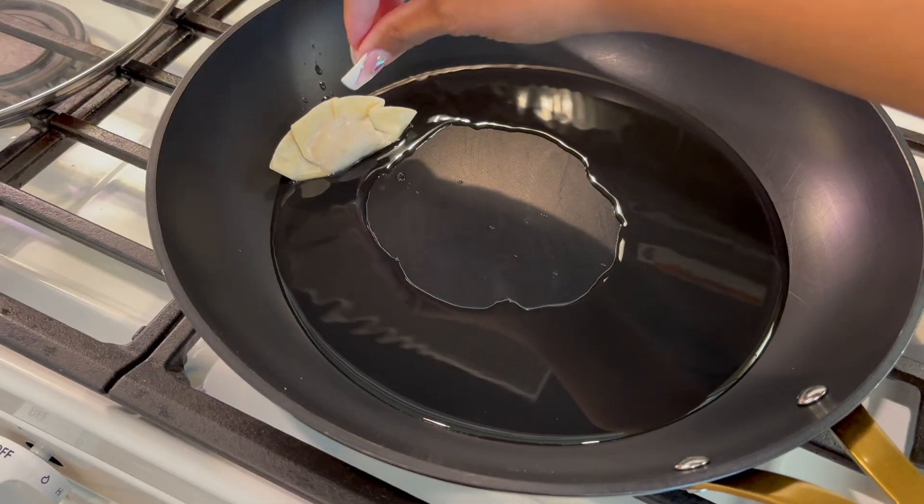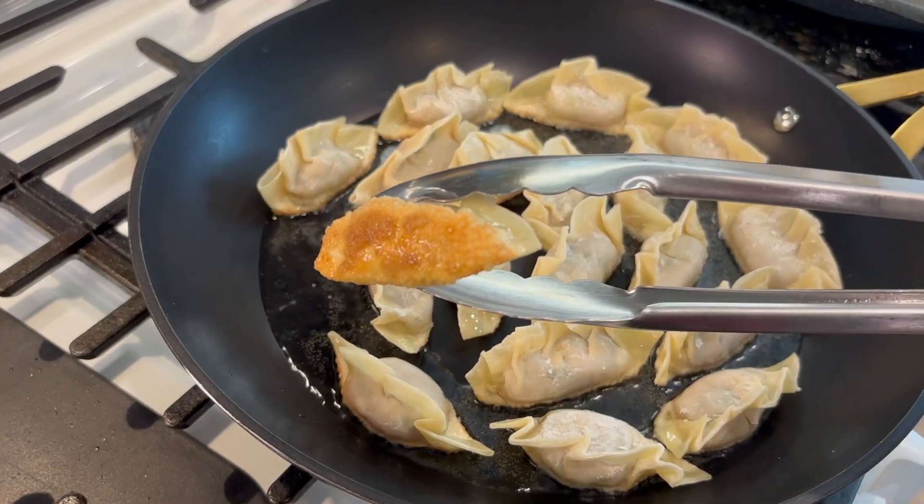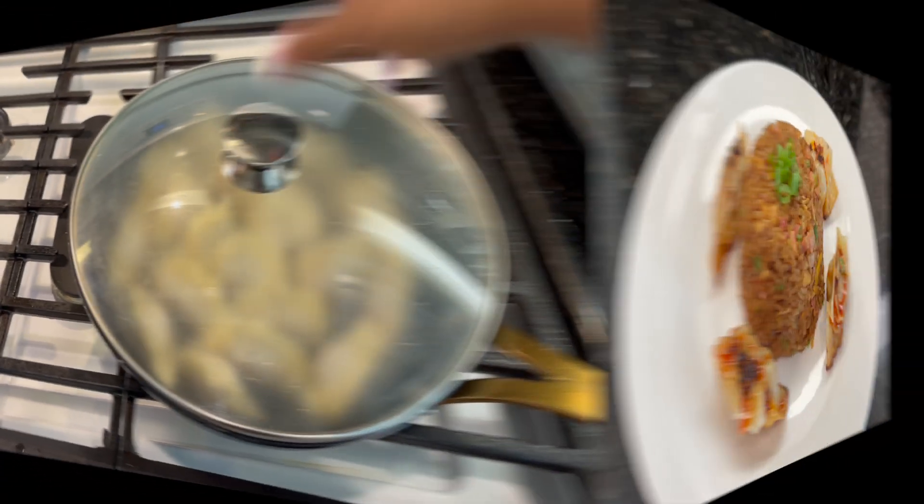In a pan on medium high heat, you're going to fry your dumplings until they look nice and golden brown. Then you're going to pour some water in there and steam them for seven minutes and they're ready to go.